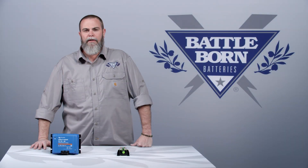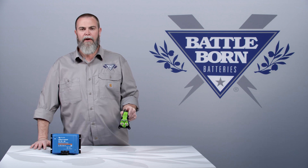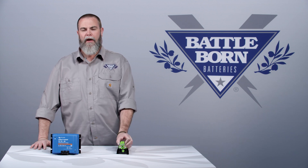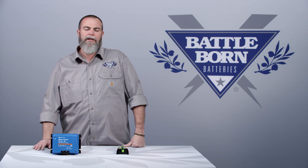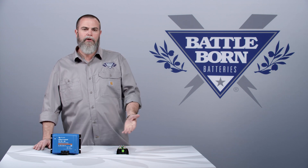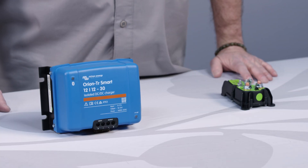Hey everybody, it's Sean with Battle Born Batteries. Today I'm here to answer a question about the difference between our lithium BIM from Precision Circuits and a battery-to-battery charger from Victron Energy. People ask this question all the time — which one do I need, do I need both — and that all depends on your system.